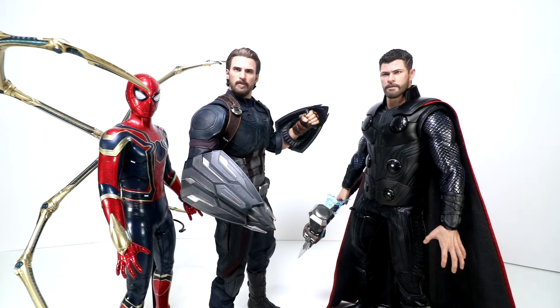Here's Cap with some of his other Infinity War friends. Hot Toys has got a lot of these figures coming out soon, so it's going to start to fill up in a hurry. Check out my Instagram, and jump through my Buy Hot Toys link if you're interested in picking up any of these figures.